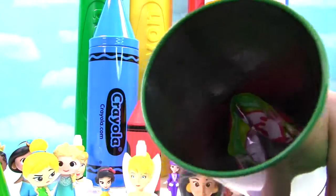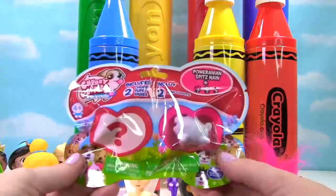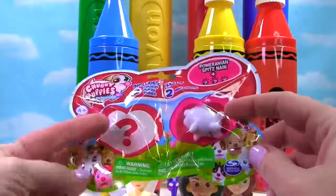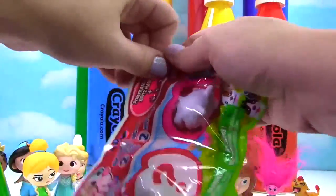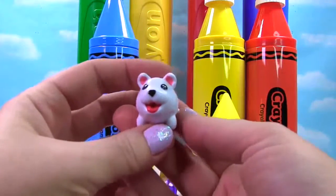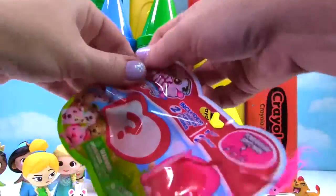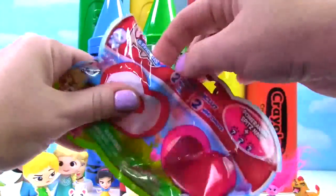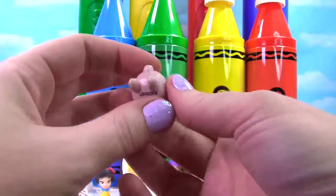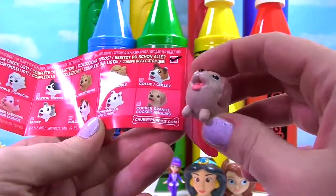And there's a blind bag in there. Let's get it. It's a Chubby Puppies blind bag. There's a Pomeranian Spitz over here and a mystery puppy over here. So look at this guy — so fluffy and white. Time to see who's on this side. Look at this little puppy. This puppy is tan and it has a little pink tongue. On the collector's guide we see this is the Cocker Spaniel.